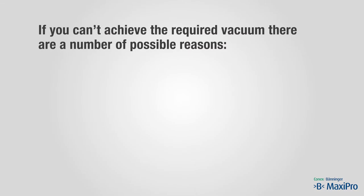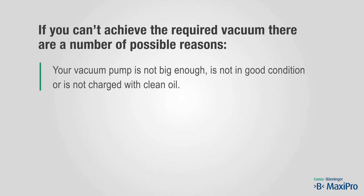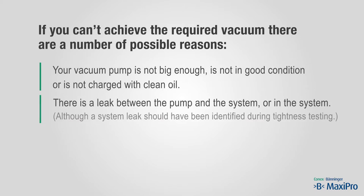If you can't achieve the required vacuum, there are a number of possible reasons: your vacuum pump is not big enough, is not in good condition, or is not charged with clean oil. There may be a leak between the pump and the system, or in the system — although a system leak should have been identified during tightness testing. There may also be moisture or gas still in the system.